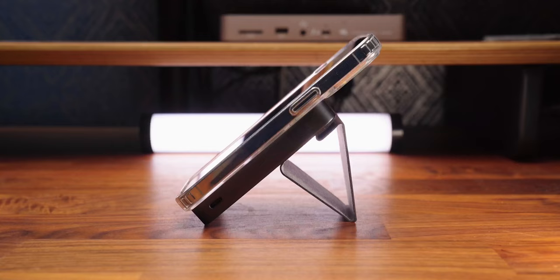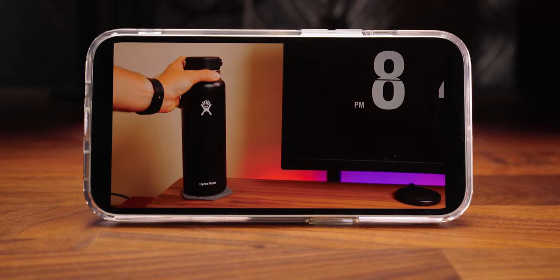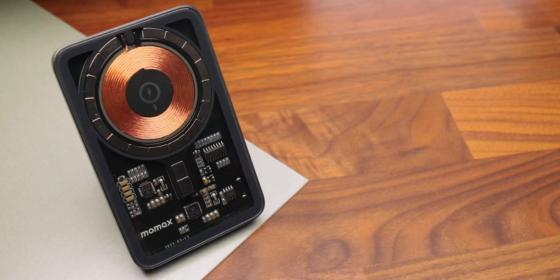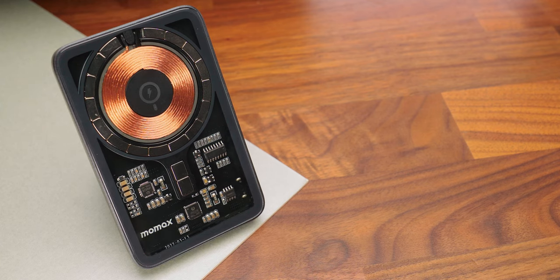So if you fancy watching a video or propping your phone up on your desk, just pop it out the back and place it down on the surface and you've got yourself an iPhone stand. When it's not in use, it has this awesome transparent look which shows off all the electronics and magnets inside. It's really unique and I'm pretty sure if anyone saw this on your desk at work, they'd ask what is it?